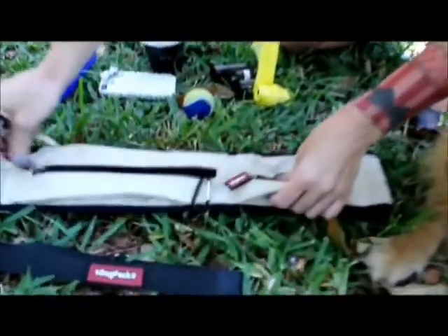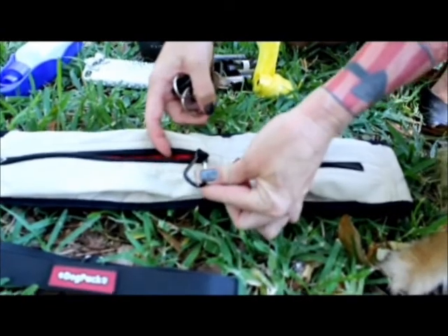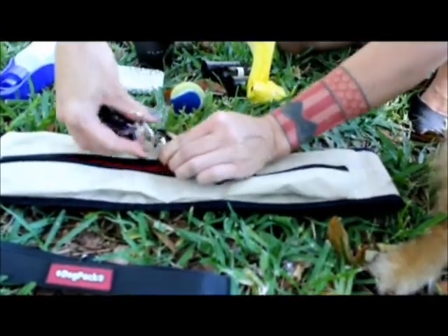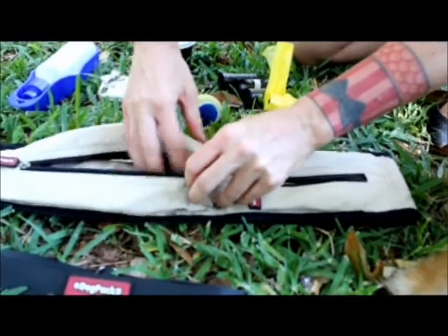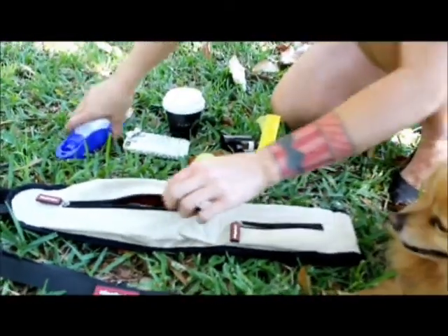Keys. In here I've got a little carabiner hook so you clip it straight on, so you're not getting your keys lost in a huge bag or having them clanging around in your pocket.